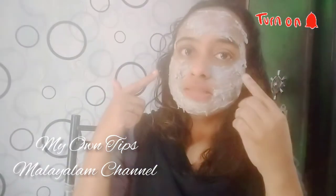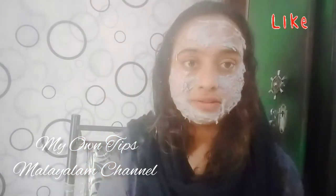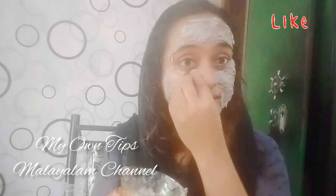I will put the face pack on the face. I have completed the face pack and put it on the face.